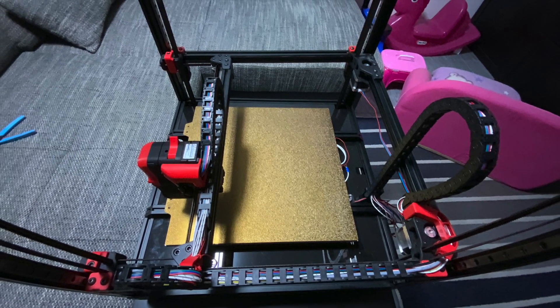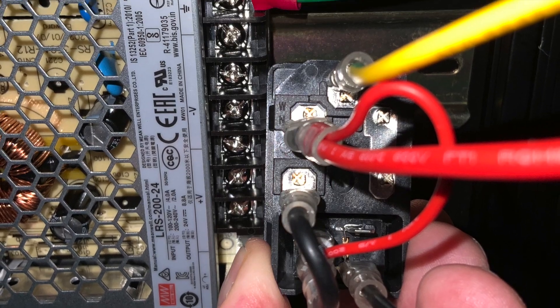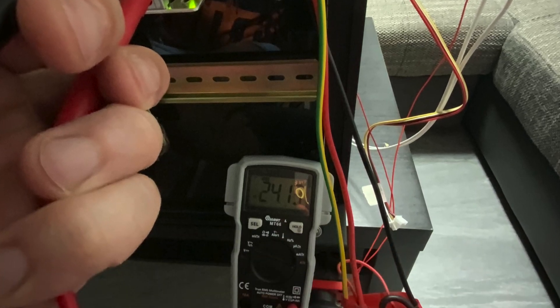Here's some of the initial cable runs after getting everything wired up from the hot end - there were a lot of cables to fit through those chains. Then wiring the power into the power supply and checking for voltage on the DC side: 24 volts, looks good.